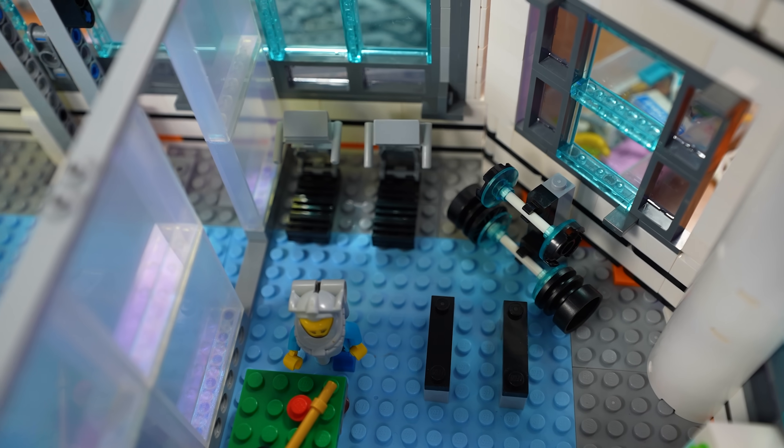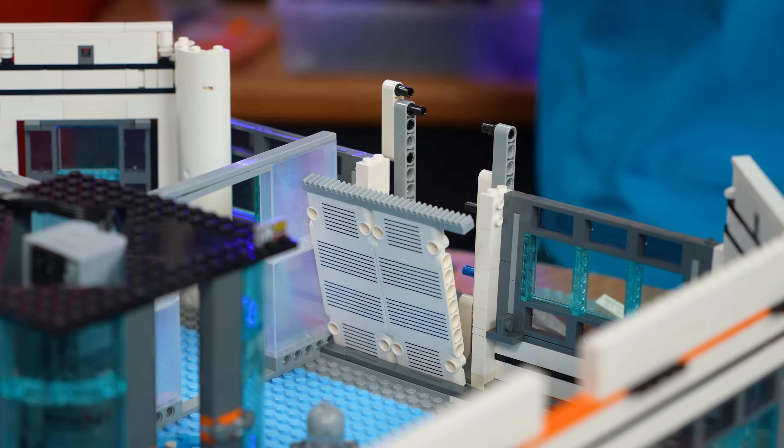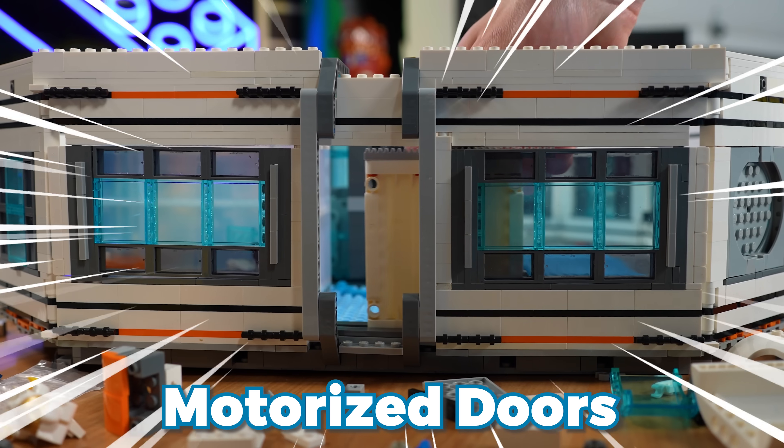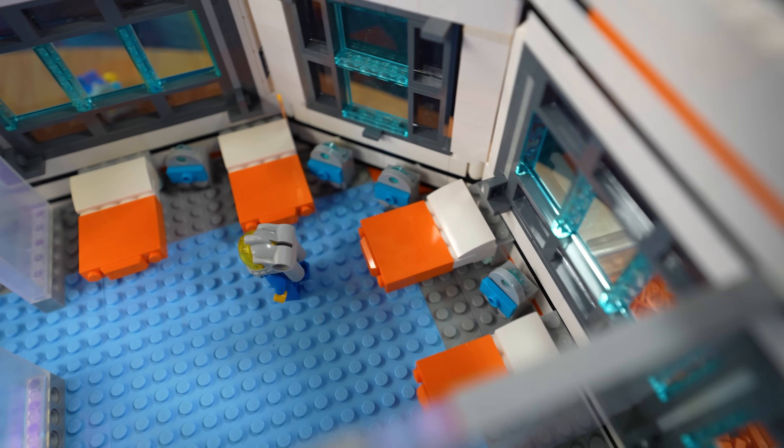I also built a couple of futuristic treadmills and a machine that prints your food. I also added a couple of these opening and closing doors that are powered by a little gear rack on top — we just spin this gear and the door opens and closes. When we test the space station later with the challenges, I'm going to put little mini cameras on the inside of this module so we can see if they'll survive.